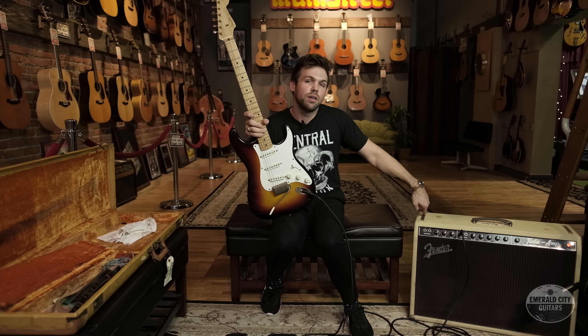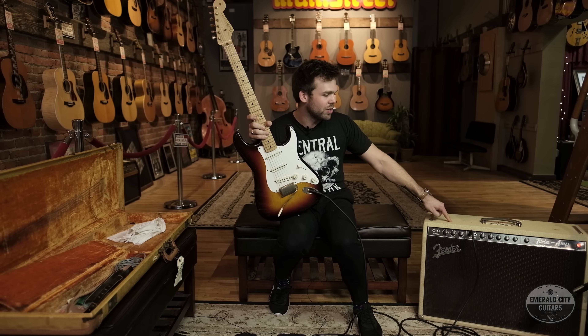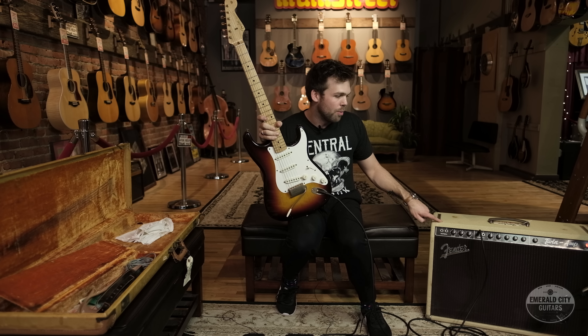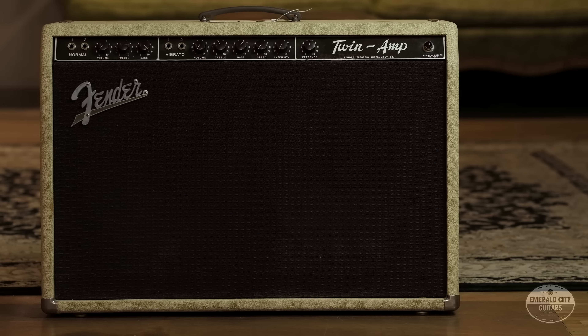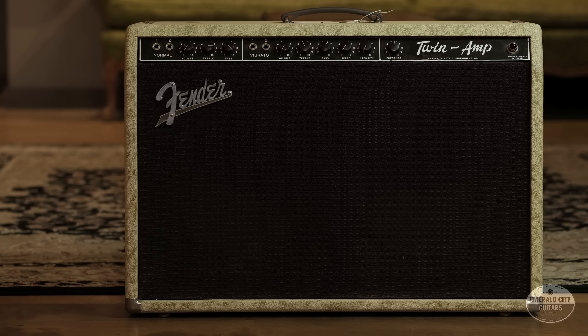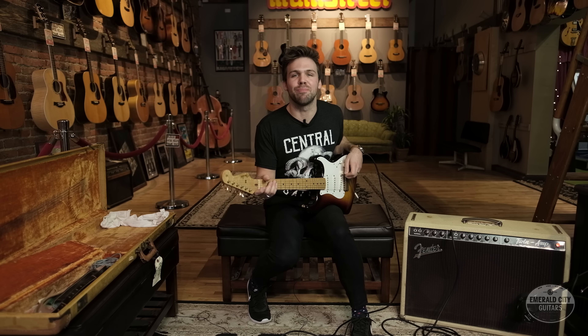We're going to try this '58 Strat with gold hardware through a 1961 Fender blonde twin. This is the original cool blonde 2x12 twin that came out — they're amazing, super clean, almost have a cool percussive quality, just snappy amps. Should be a cool match. Let's check out the bridge pickup on this thing.